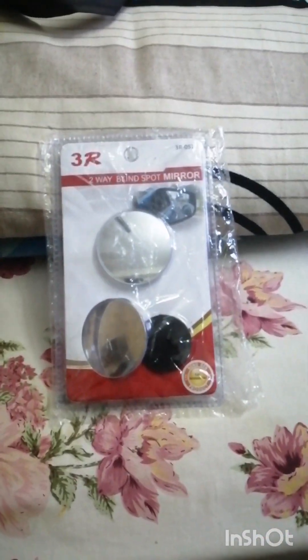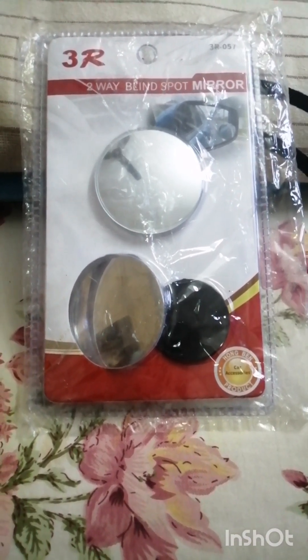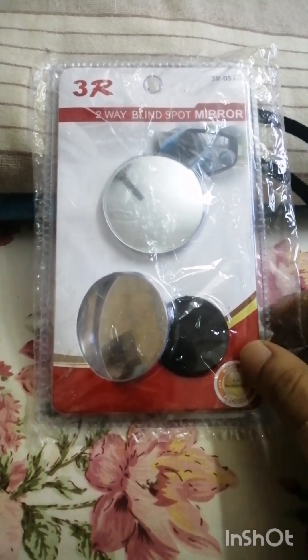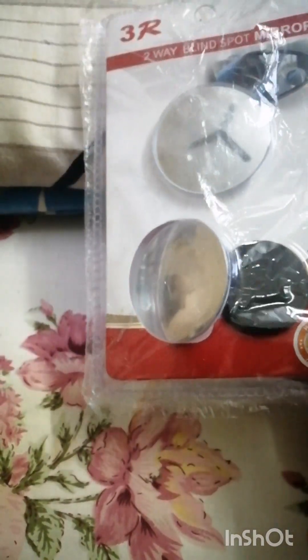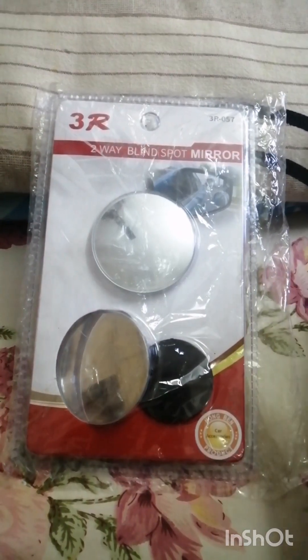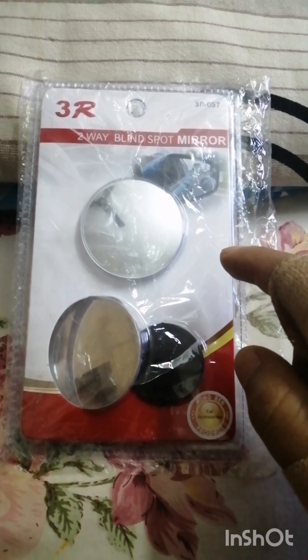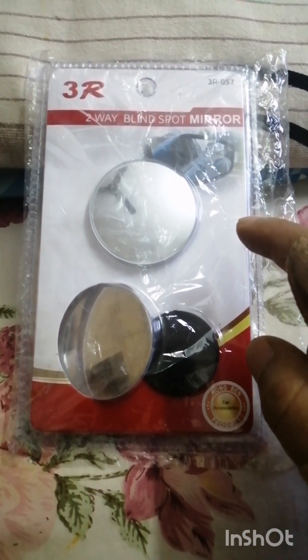Hello there guys, welcome to Tengi Vlogs, hope you are all doing great. So today we're going to see a short review, or just product details actually, and then later we will fix it on the bike and see how it looks. As I told you in one of my ride vlogs,